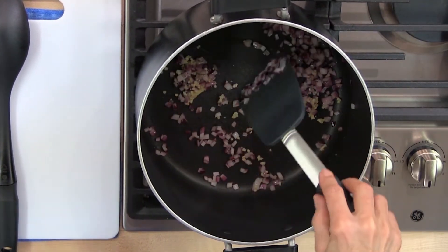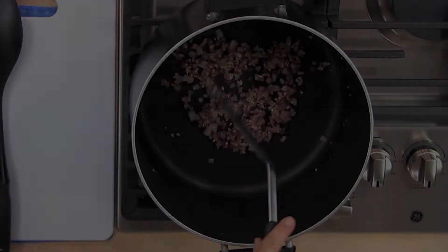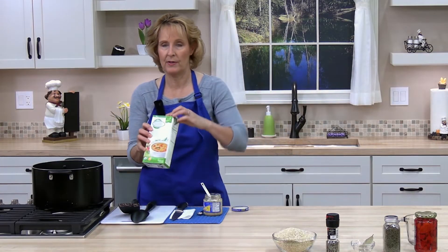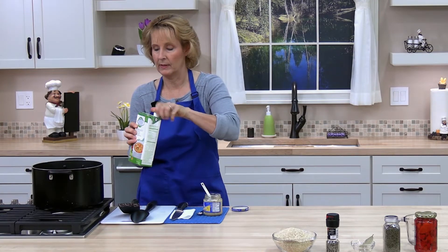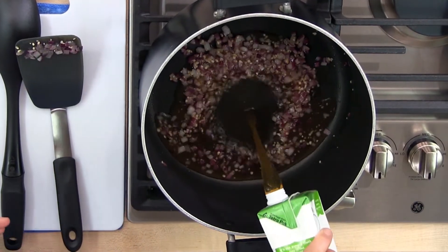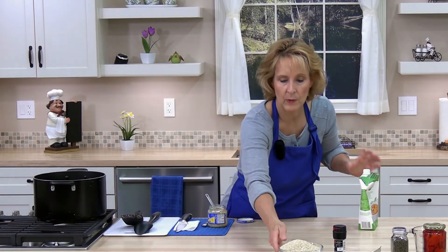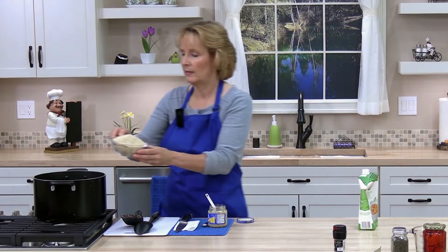Next, go ahead and add the vegetable or chicken broth — I have vegetable broth, and you need four cups. Then add two cups of quinoa and go ahead and stir that in.